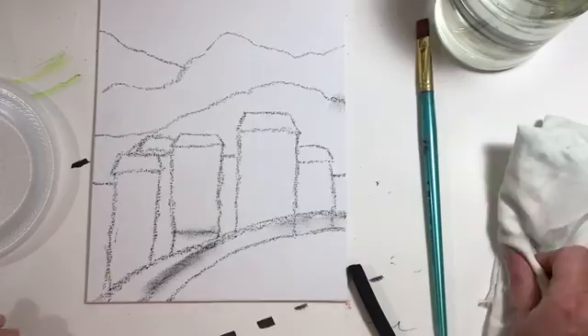So here we have our mountain range, skyline, and a sidewalk, road, or edge of a lake — we're not sure yet!